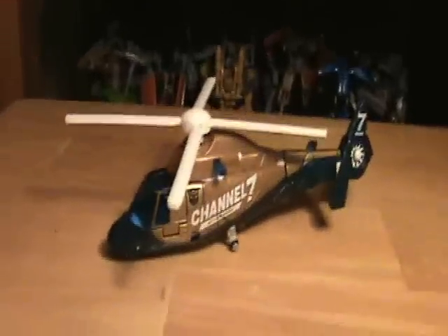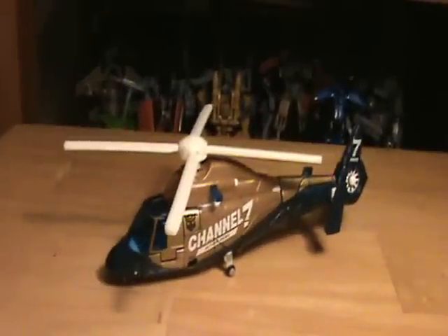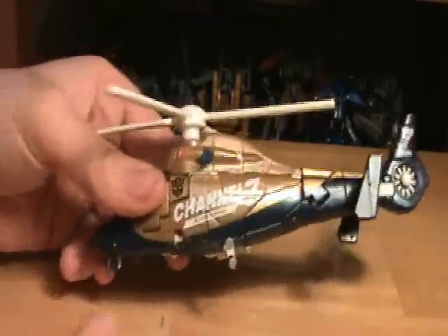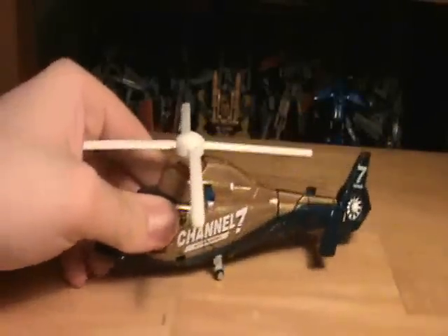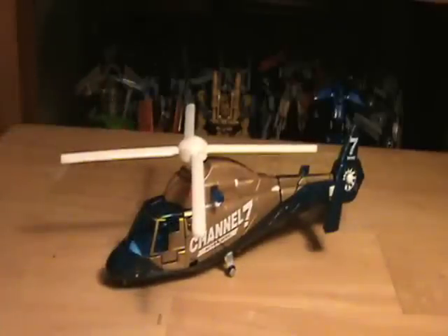Revenge of the Fallen Blaze Master - horrible name. It's a news helicopter. You can clearly see it says Channel 7 Action News, but he is Blaze Master. So I like to think of him as a kind of Blades. You know, it's fitting. You'll see it in the robot mode. Anyway, let's just get on with taking a look at him.